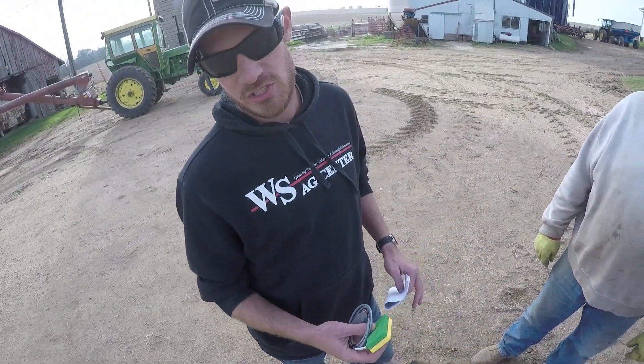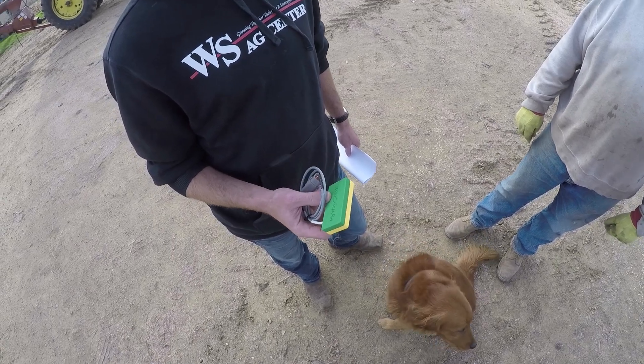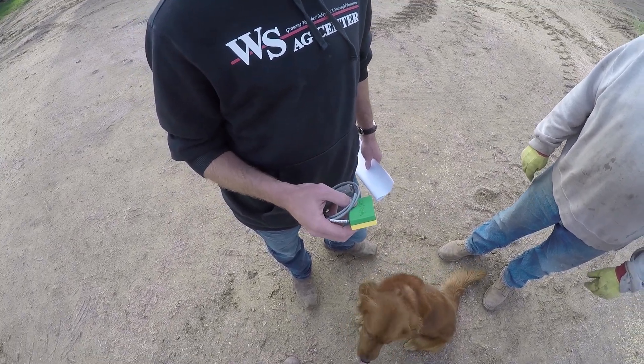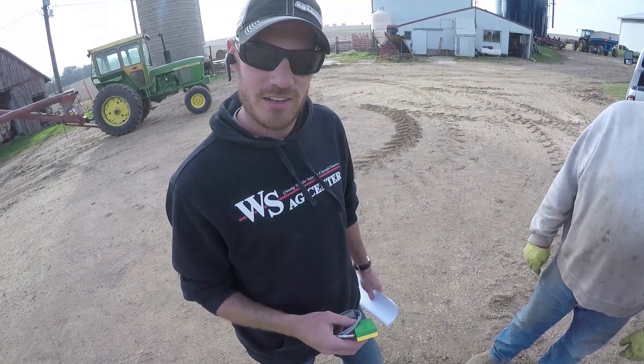This really isn't even a modem — the iPad is used as the modem. It's communicating a GPS string through this to the monitor that you have in the tractor, and this gives you that sub-inch accuracy.